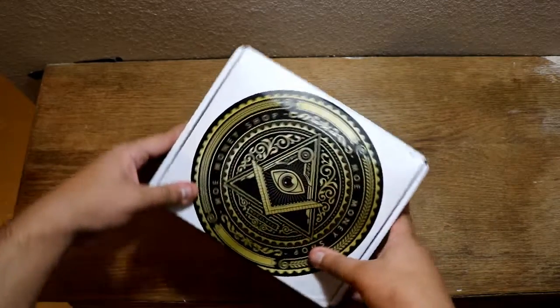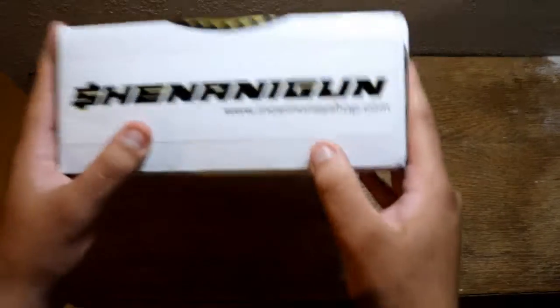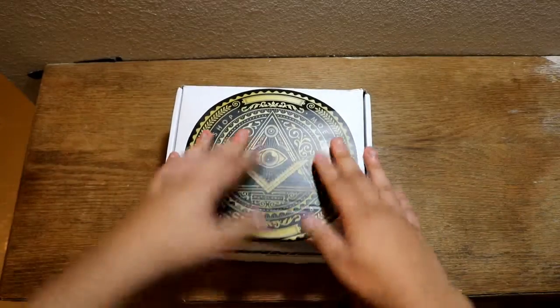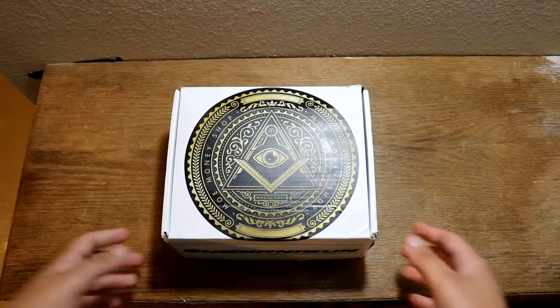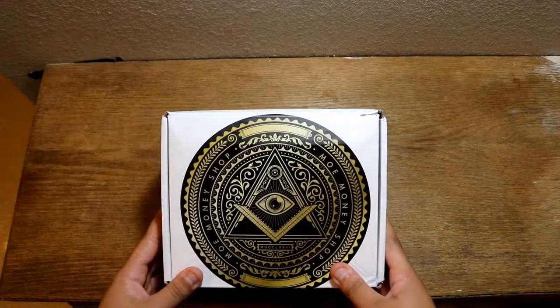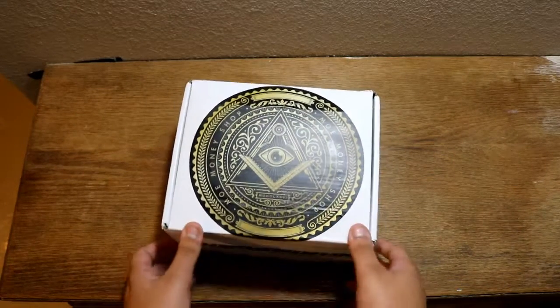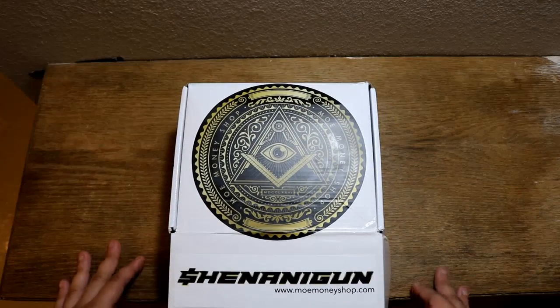This is from momoneyshop.com right there. You see that? Looks nice. This video is sponsored by them, so thank you guys for sponsoring me. Let's just get right into it. The box — the white box, fully around. Let's just open it up. Y'all are gonna get the first view of this.